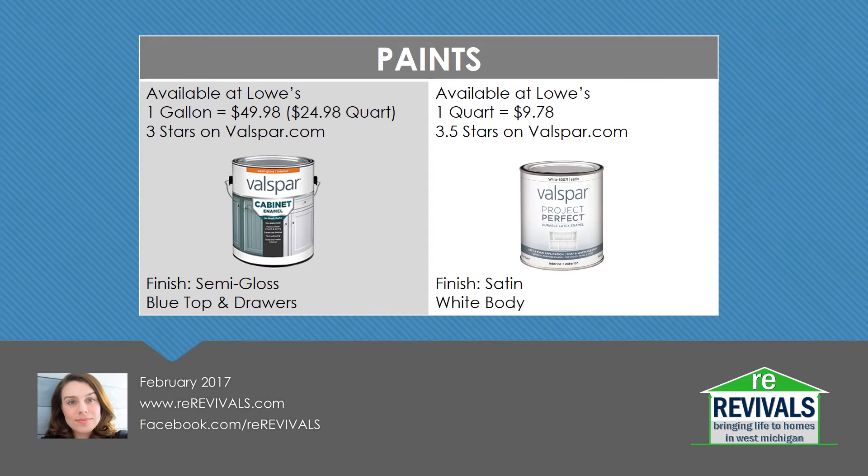While I don't have as much experience with Valspar products as I do with some other paint lines, I was at Lowe's for a different project and saw a great color in a mist tint of the Valspar Cabinet Enamel and decided to pick it up. A typical gallon at my local Lowe's of this cabinet enamel is $50, or you can buy it by the quart for about $25. If you purchase a gallon, though, that does break down to about $12.50 a quart. I decided to do a blue and white project and purchased one quart of Valspar Project Perfect in White for $9.78. This has a satin finish, unlike the cabinet enamel, which is a semi-gloss. Both of these products have three to three and a half stars at Valspar.com, and both had mixed reviews.